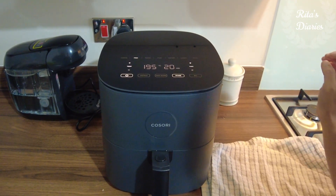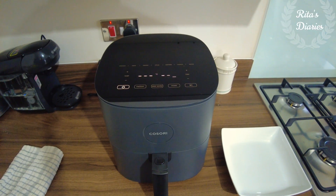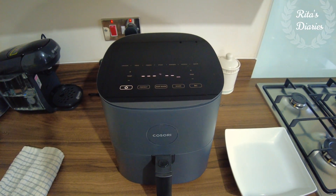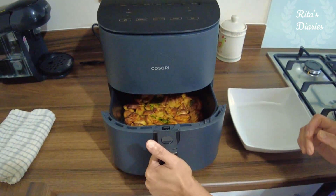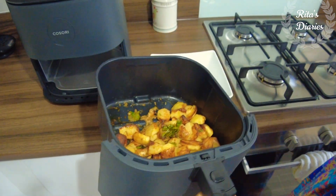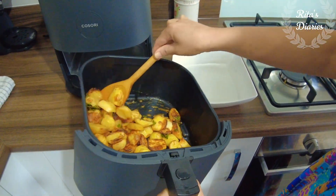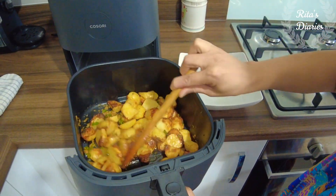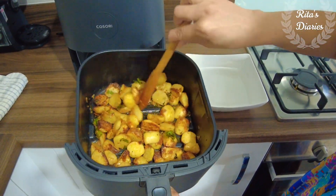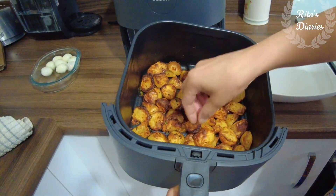If you go through the recipes booklet, you'll find common recipes like french fries, potato wedges, chicken, fish, and even cakes and muffins — you can bake them using this airfryer. It will show you what temperature to set and how many minutes to cook. For the first few days of using it, this will be very helpful and you'll quickly understand the technology.